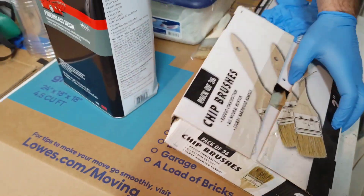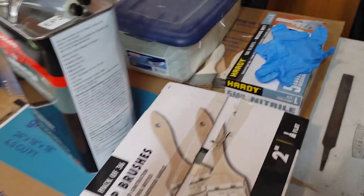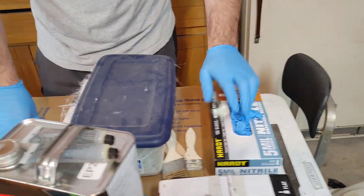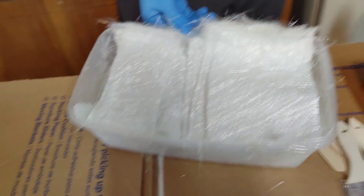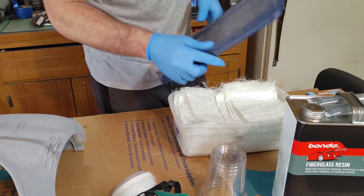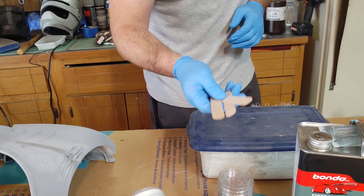Next you're going to need some brushes. I use two-inch brushes from Harbor Freight that come in a box of 36 - they're just disposable one-time use. Next thing is some gloves. I get five millimeter vinyl gloves, also from Harbor Freight. And of course you're going to need some fiberglass mat - this is 1.5 ounce fiberglass strand mat, cut up into squares. And you're going to need some mixing sticks, which are just cheap wooden popsicle sticks you can get at Walmart.